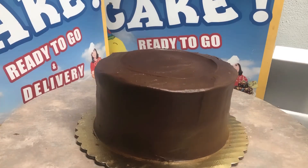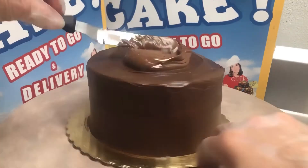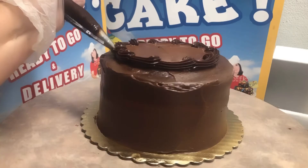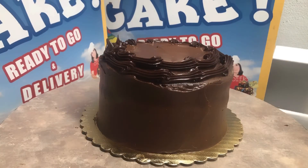Depending on the temperature of the weather, how much humidity there is, or how cold it is, it can definitely affect the cake. On high humidity days, the material just doesn't want to cooperate sometimes.